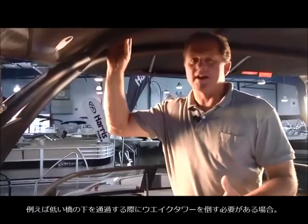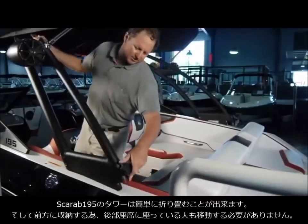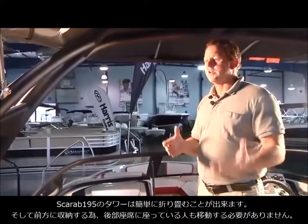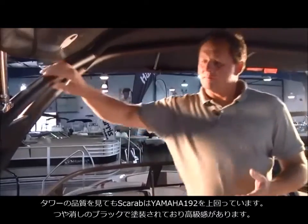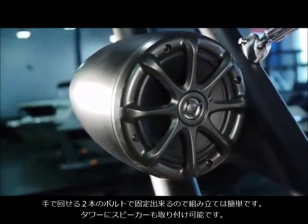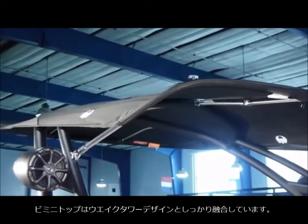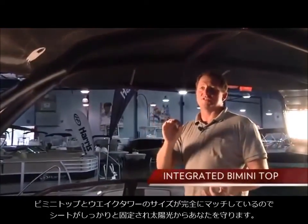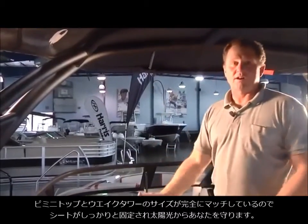If you're in an area with low-lying bridges where you need to lower the tower, the Scarab's forward-swept tower lowers forward and drops down right over the top of the windshield — very simple, and nobody really has to move from their seated position. The tower itself has a high-quality matte finish, a two-screw-and-it's-down system, with kicker speakers mounted and completely integrated. The bimini top is clearly integrated with the tower design, acts as one with the tower, the fit and finish is very tight, and it provides adequate sun protection for the driver, observer, and passengers.